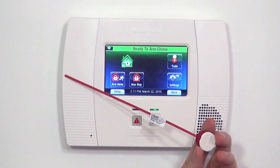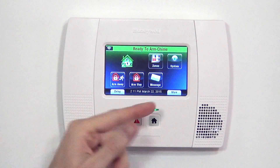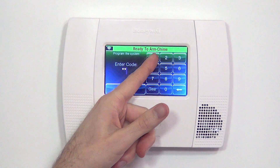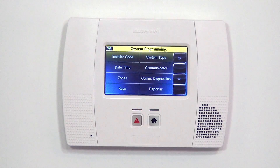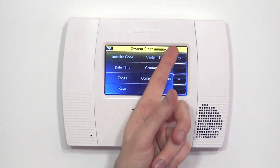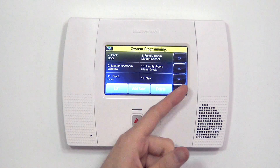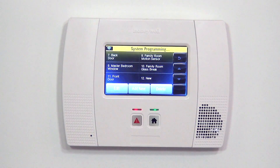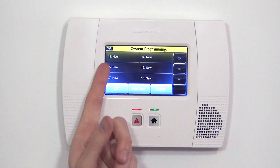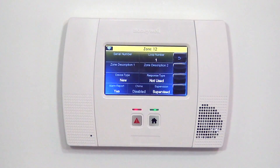Now that we know how the unit works, we can show you how to program it. From the home screen, we hit Security, followed by More and Tools. 4112 is our default installer code. We hit Program and now we're in the system programming screen, indicated by the horizontal bar at the top. To program our sensor, we go into Zones and scroll down until we get the next available zone, indicated by the word "New" — meaning it's an open zone ready to take programming. So we go to zone 12 and hit Edit.